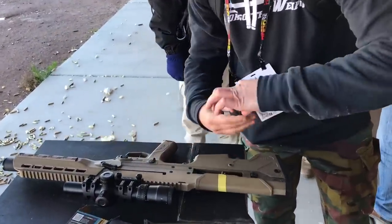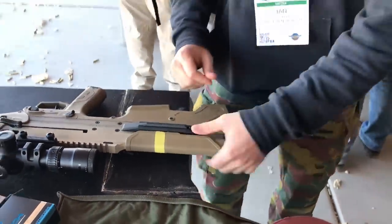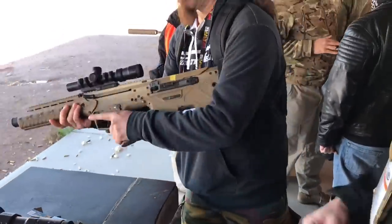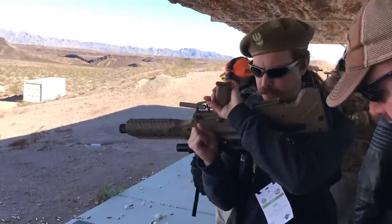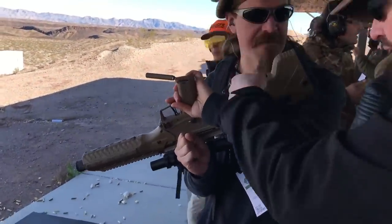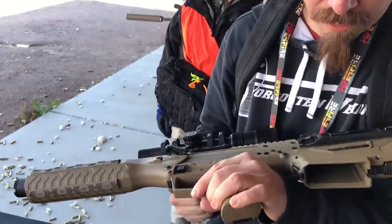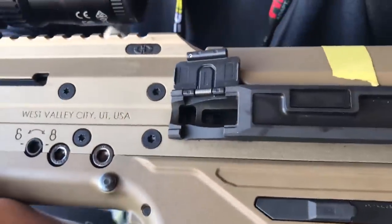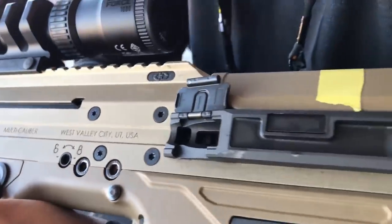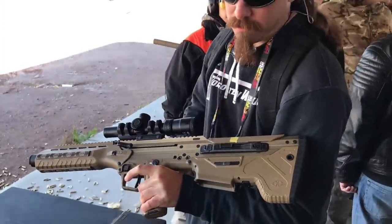There you go, look at that. Now if I want to visually see if this thing's loaded, I have to do a magwell if you want to, but that's what this little window right there is for. There's a little window right there that lets you see the bolt in operation. You can also see if you've got a jam or something like that.